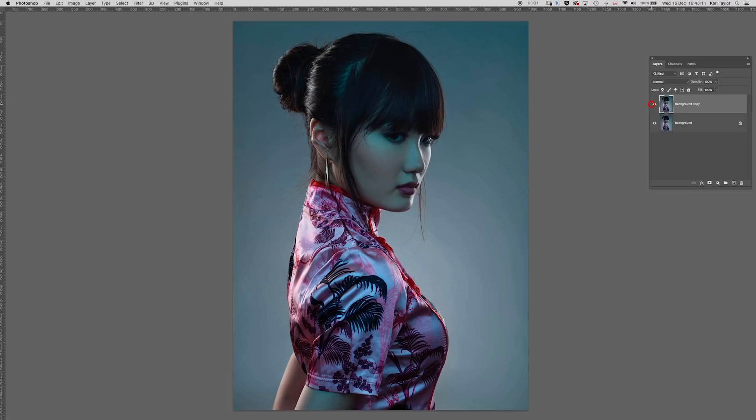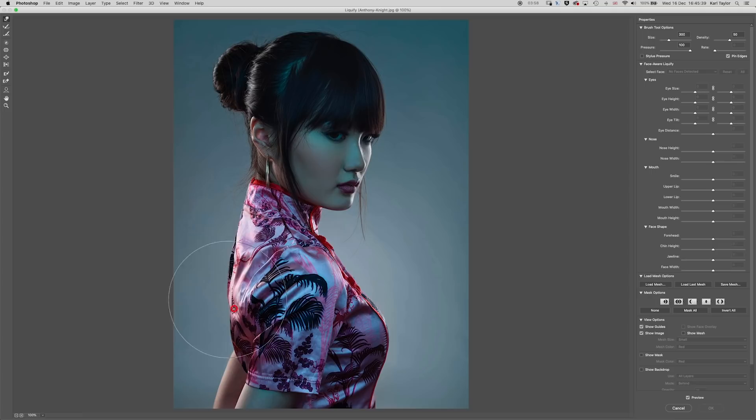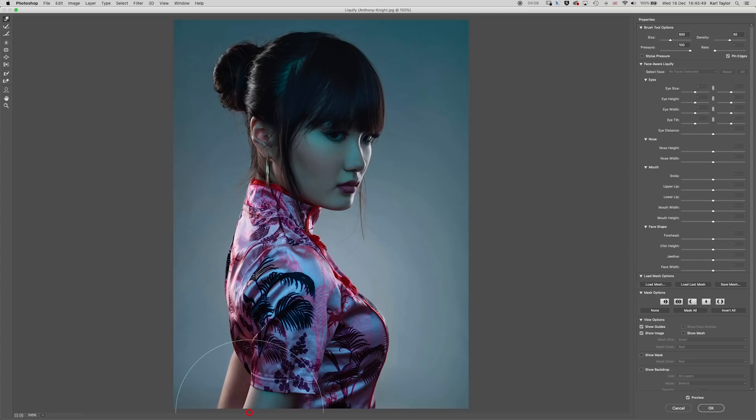The next thing is that the lady's got her arms going behind her back — they look a little bit contorted and a little bit forced. So I'm just going to see if I can relax the shoulders a little bit with the liquify command as well. I'm going to duplicate that layer, go back into Liquify. This one's not going to be easy because they're in quite a difficult position, but I'm going to pull the shoulder back a little bit to try and allow the arms to drop down a little bit straighter — so it can still look like the hands are behind the back but going down more naturally.